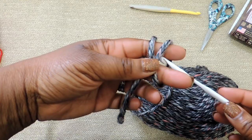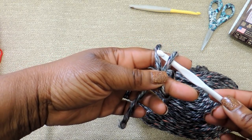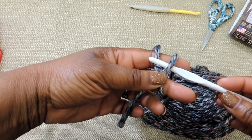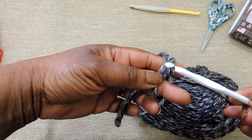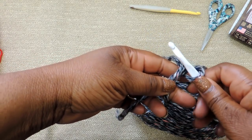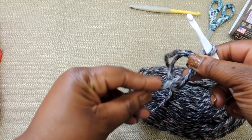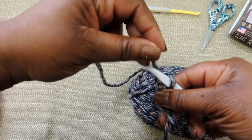I used a size 6mm crochet hook for this project and a super bulky yarn. I would recommend, if you want to recreate this project, to probably use a bulky weight 5 yarn or even a 6, but not a super bulky, because you'll see that I have to play a little bit with this yarn in order for it to cooperate.